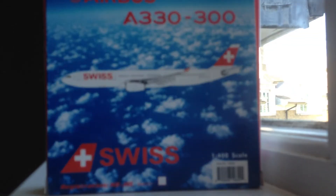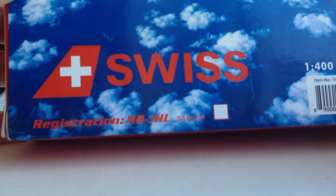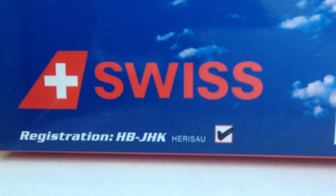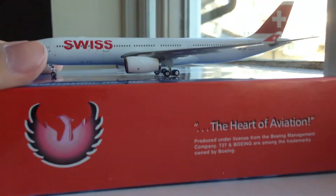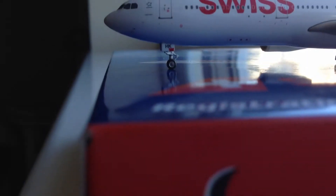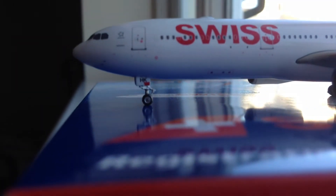The back is the exact same thing as the front, except there's no tick because this is a different registration. On the back it says HB-JHL — I don't have that registration, so the tick is not there. On the front you can see the registration with the tick. Now we'll get started with the review.